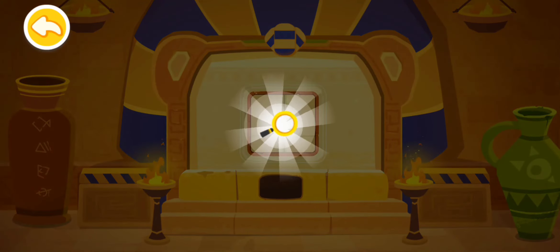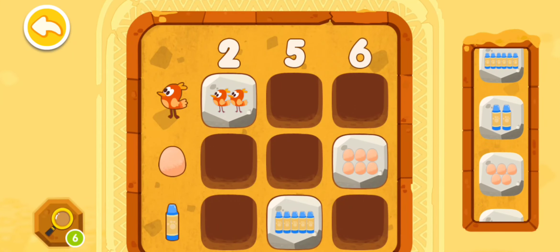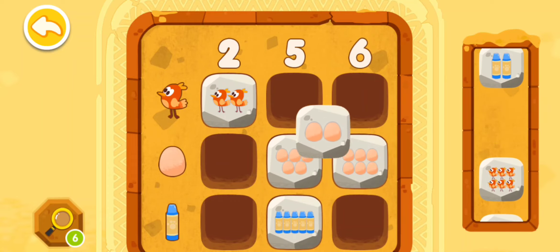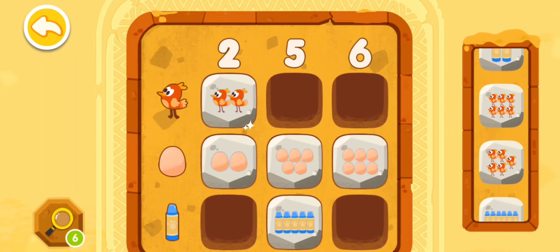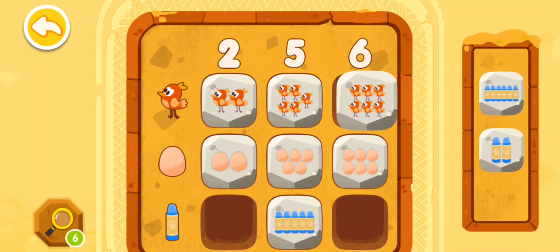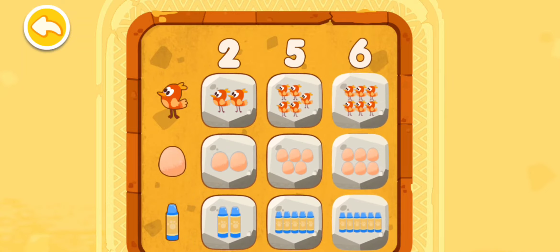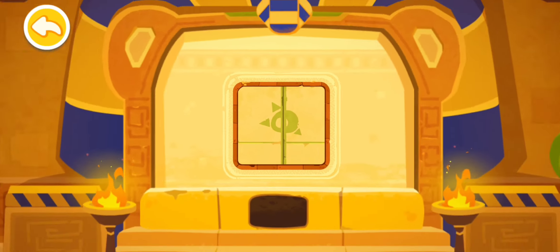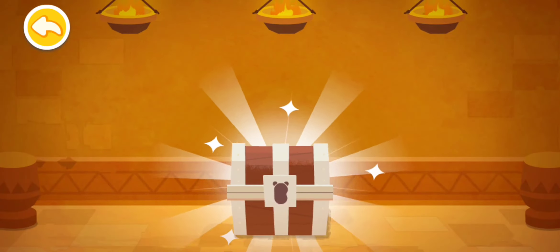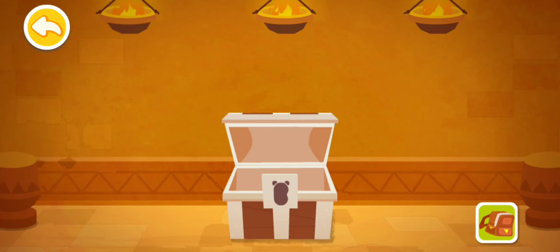Wow, you've found a magnifying glass! You've found a magnifying glass — yeah! You've got a new showcase! Let's go back to the museum and replace the old one!